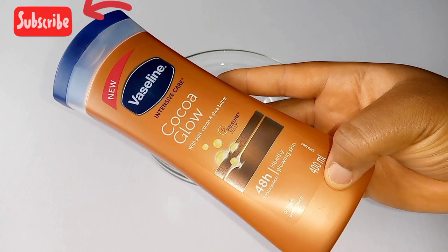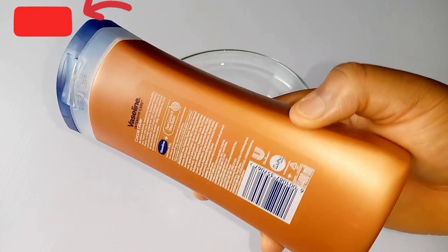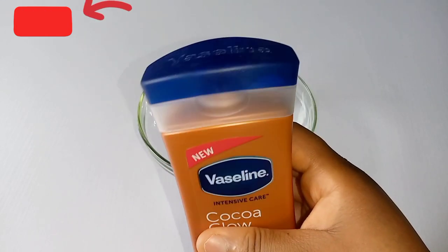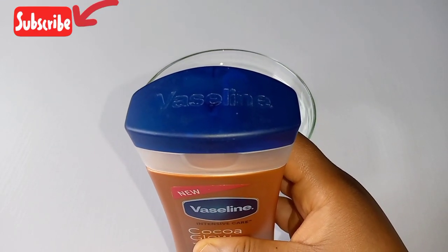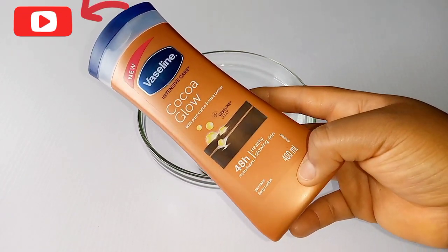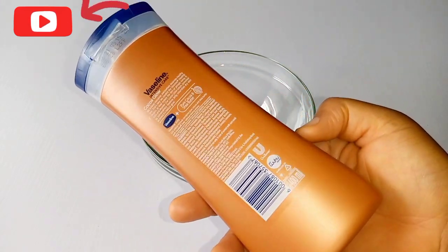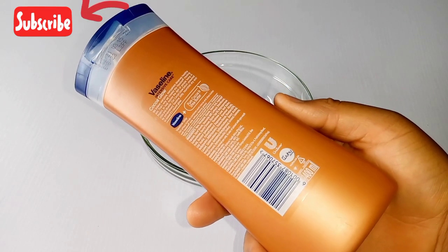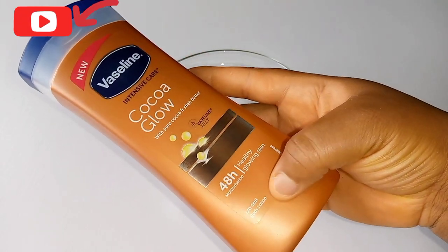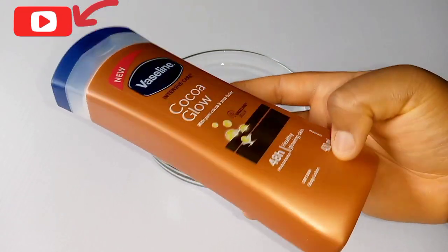First of all, sterilize your bowl with rubbing alcohol. The Versling Intensive Coco Glow Lotion is a cream that is well moisturized — it will moisturize your skin and help it stay hydrated, especially if you have very dry skin. This lotion will help draw moisture to your skin and also glow your skin. Some people don't like using it on its own because they complain it makes them darker, so here I'm showing you how to mix this cream to achieve your hot chocolate dark skin result.